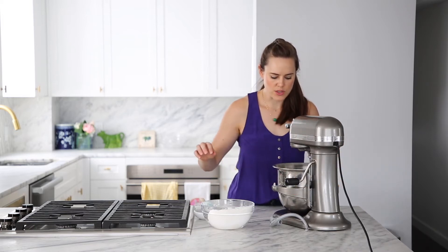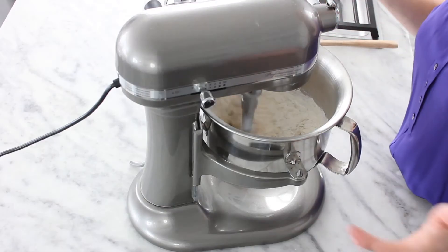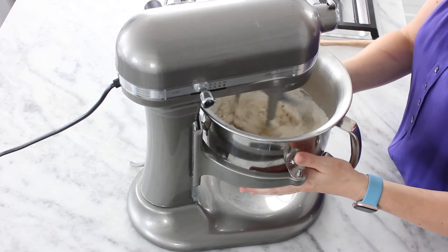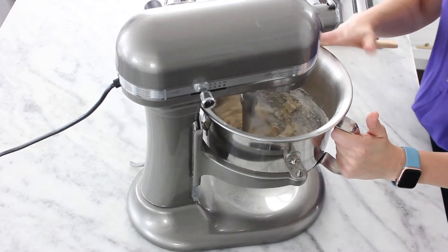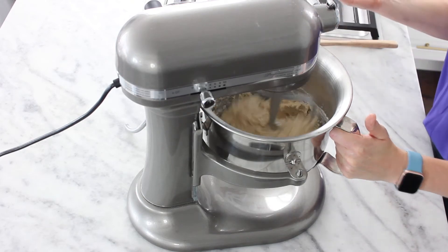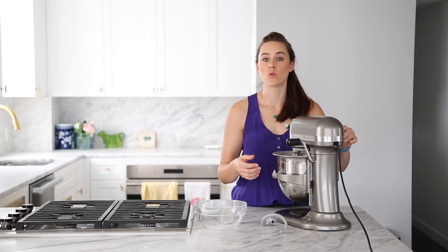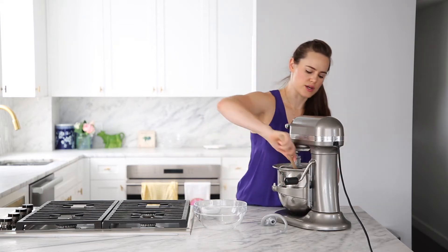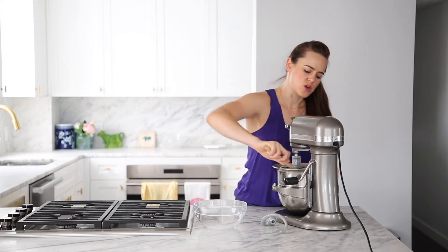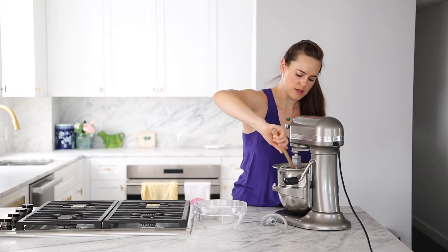We are going to add the rest of our flour — right now it just looks like a batter in there. Go ahead and mix in the rest with the paddle. We're basically doing the incorporation phase with the paddle instead of the dough hook because it is more efficient in these mixers. The paddle is also going to develop more gluten at this stage than the dough hook would, so it kind of reduces the overall mixing process.